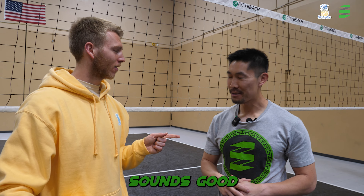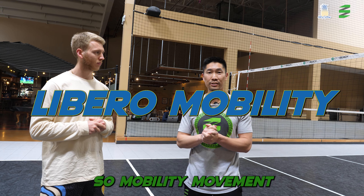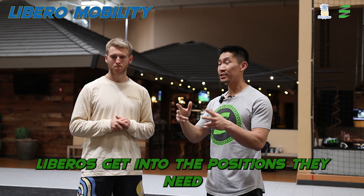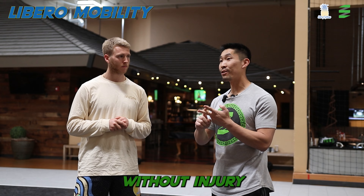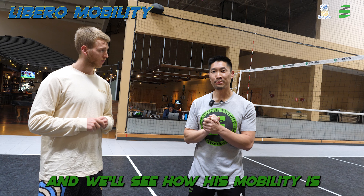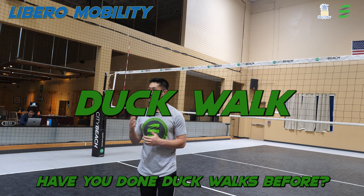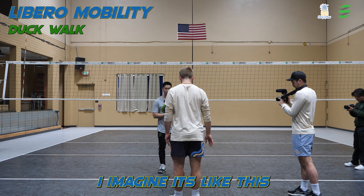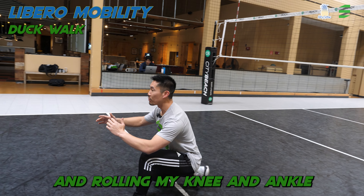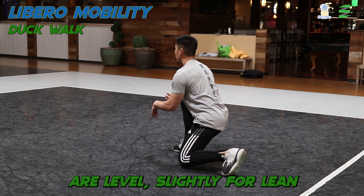With that being said, let's get into some exercises. The first thing we're going to go over is what I call libero mobility — mobility movements specifically to help liberos get into the positions they need so they can get there faster without injury. We're going to go over that with Gage here and see how his mobility is. The first one, assuming you've already done your dynamic warm-up, is the duck walk. The duck walk is actually getting into a low position and rolling the knee and ankle. My hips and head are level with a slight forward lean. It allows you to work on ankle mobility, stretching the patella tendon, and hip mobility as you cycle around.